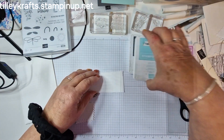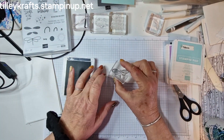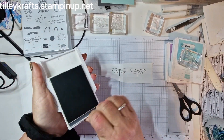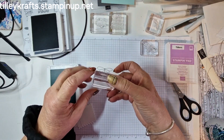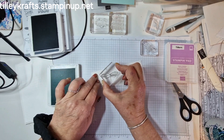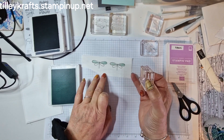Now I'm going to show you how I stamped the dragonflies, but I have already fussy cut two out. I'm doing the outline in basic grey because I really like basic grey — I find it's not as harsh as black, even though I do use black sometimes. So I stamped the body down, and then we're going to bring the pool party ink in. You have to just make sure there's a straight line on the bottom and the curve on the top — that's the way around you want it. I'm just going to try and line that up.